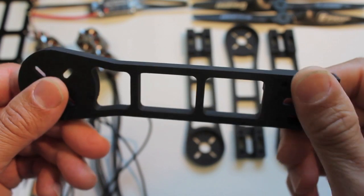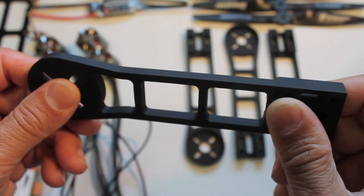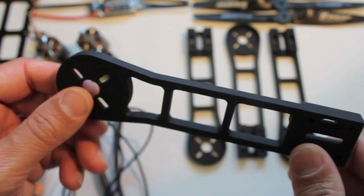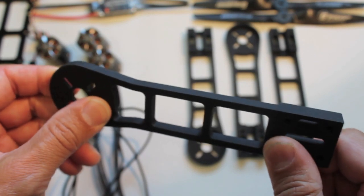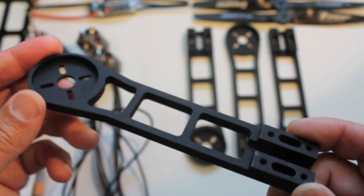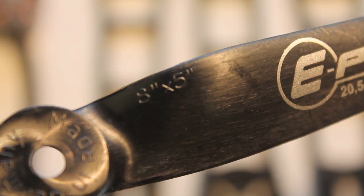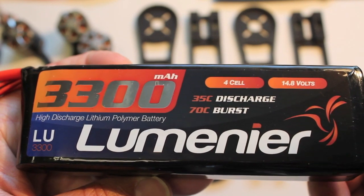Some nice anodized aluminum arms — pretty lightweight, feel really durable. Now I've read that aluminum, in the case of a hard crash, generally has a tendency to bend, whereas G10 may flex and not break. So we'll see how these aluminum arms do. I've never flown with aluminum arms before.